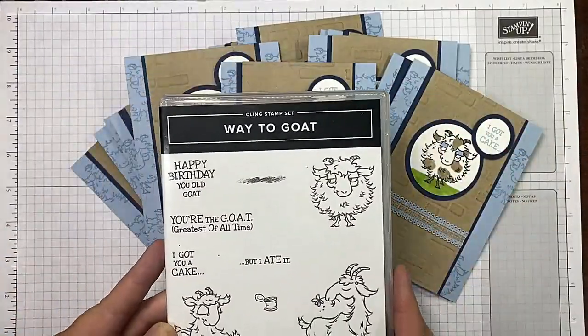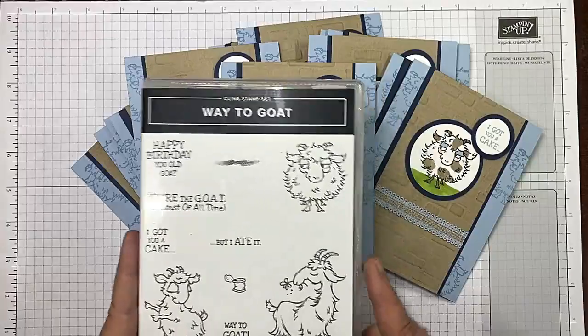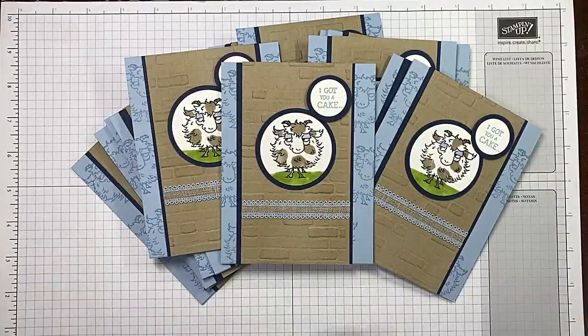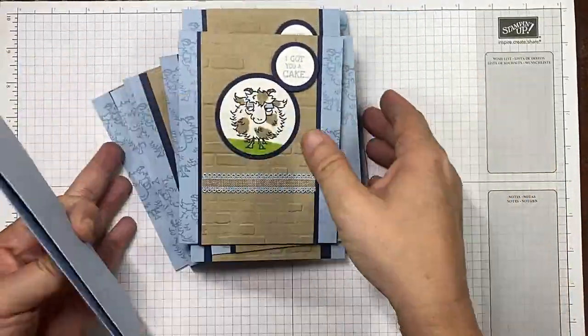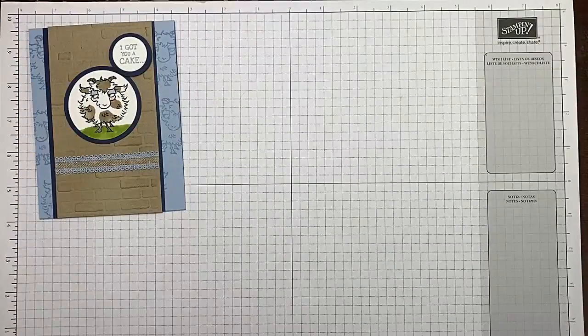I've made a bunch of them because I couldn't wait to do it — I used them for a swap. As always, in the top of the video and below in the description, you're going to find links back to my blog post with all the measurements for this card, so no worries about writing anything down. I'll have it all right there, along with the links where you can grab these for yourself.